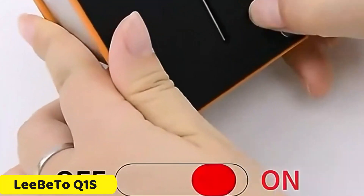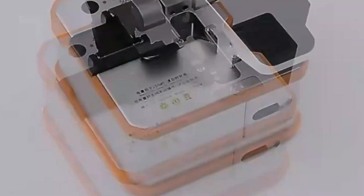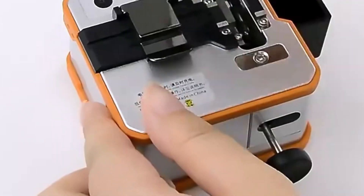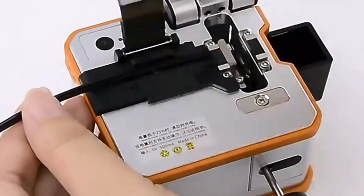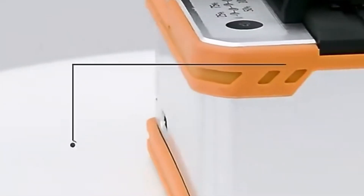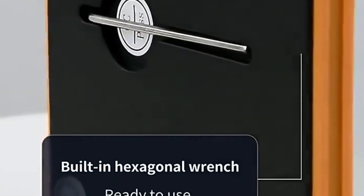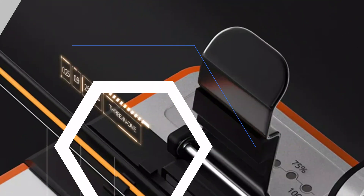Number 3. Libeto Q1s Fiber Cleaver. The Q1s Fiber Cleaver is a precision tool designed for single-mode fibers, ensuring clean, accurate cuts for optimal splicing. It is versatile, supporting hybrid connectors, making it suitable for various applications. The cleaver is manufactured by Libeto, a reputable brand known for its quality and durability. Originating from mainland China, it embodies the precision and innovation of Chinese technology.